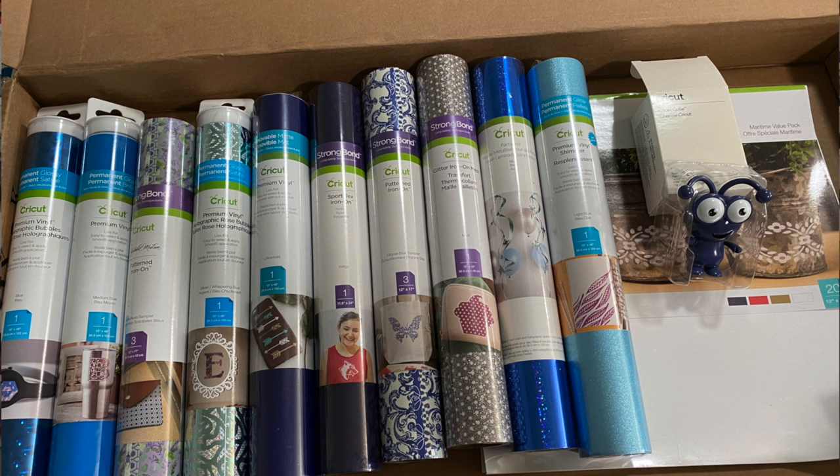There are five rolls of premium permanent vinyl, four rolls of strong bond iron-on, one roll of party foil, and 20 sheets of removable vinyl.